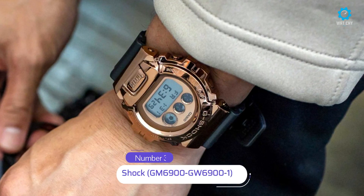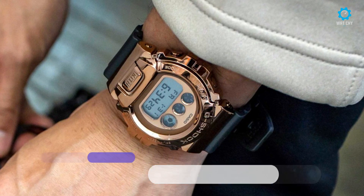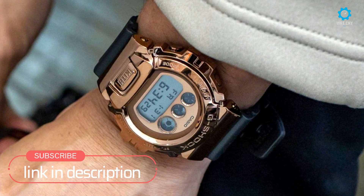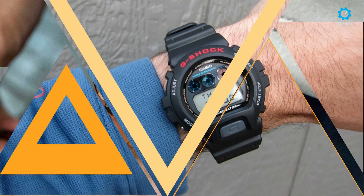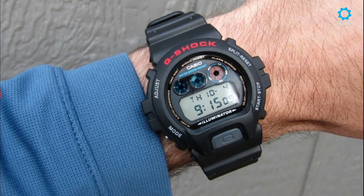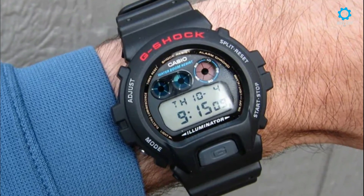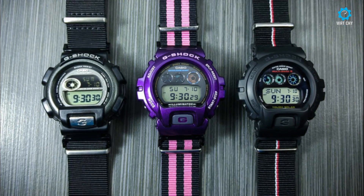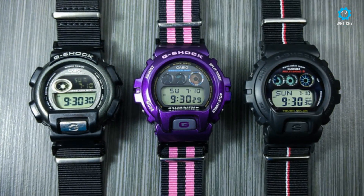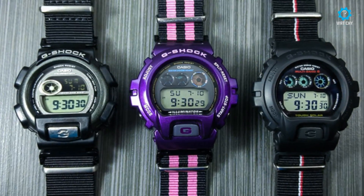This new solar atomic model is based on the original DW6900 model, G-Shock's best-selling case design. With this model, a solar atomic timekeeping system was employed without changing the basic design of the watch. This makes it possible to generate power to keep the watch running with extreme accuracy and minimal exposure to normal lighting. This simple design was achieved by eliminating as much coloring and decoration as possible, and the result is a model that captures the essence of the basic G-Shock.